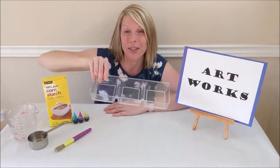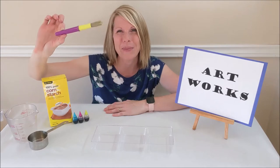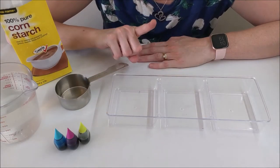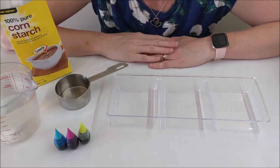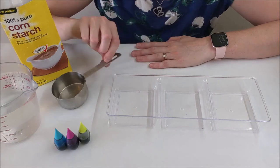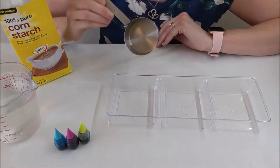And lastly you need a paintbrush. This recipe is a one-to-one part recipe, which means it requires equal parts cornstarch and water. I'm using a half-cup measuring cup.